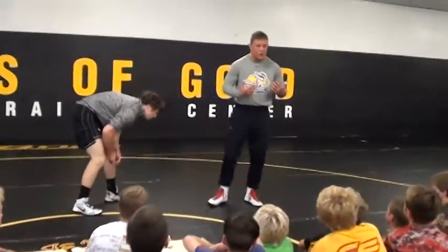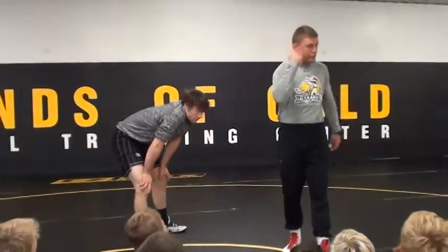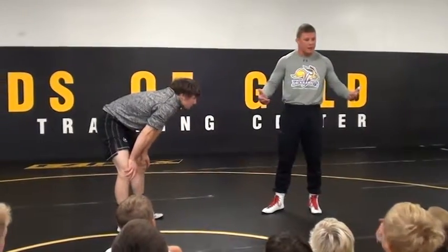A couple different ways I like to get to an under hook. I'm a big believer in under hook — I love to score points from here. Once we get here, it's a dominating position. But we've got to get there correctly.